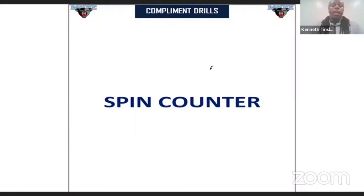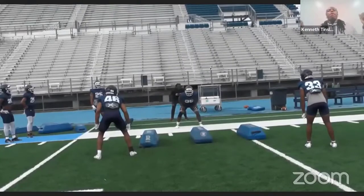Spin counter. This is for pass protection — paying attention to picking up blitzers. With spin counter, with a running back, you're sometimes at a disadvantage, in my opinion, with picking up a blitzing linebacker, safeties, corners, whatever the case is, because you're in a stance position. For the most part, you have guys coming at you full speed. So sometimes you might get a defender trying to pick a shoulder to set you up for the spin move.